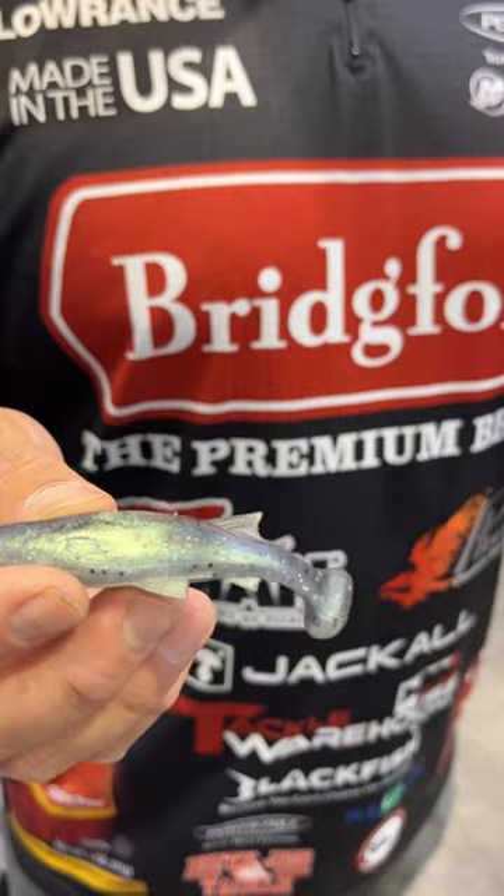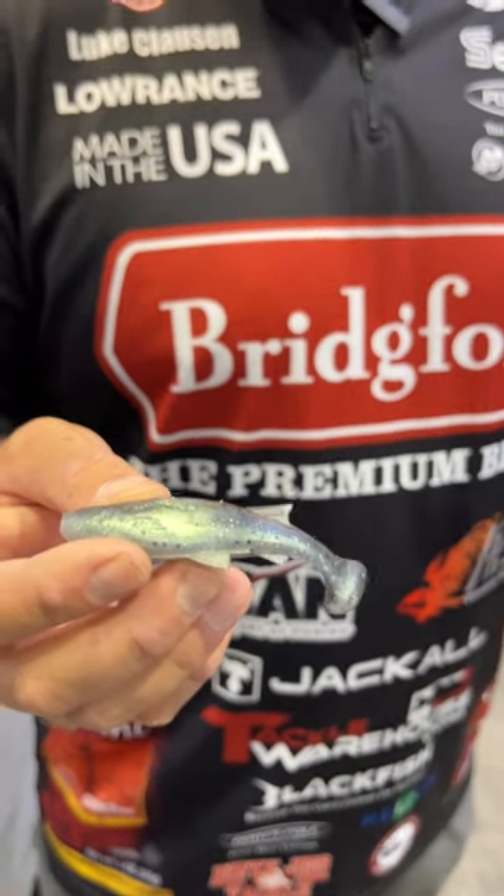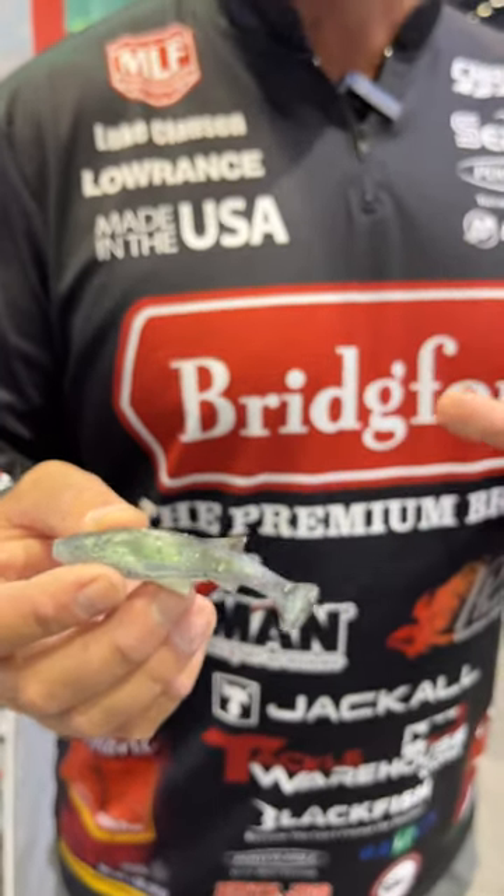The thing about it is it's going to have a very subtle action. It's not going to be wild like you see a lot of these paddle tails. It's going to be an awesome really clear water or really cold water swim bait, I think.